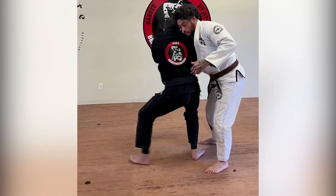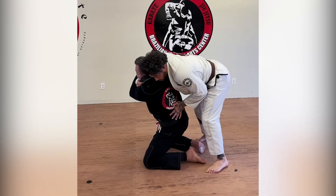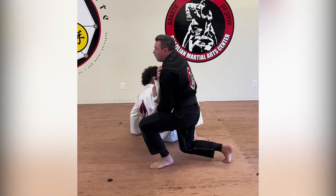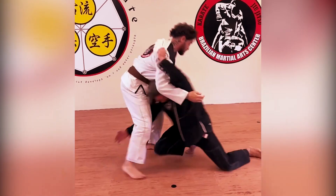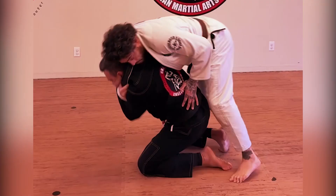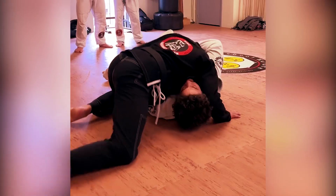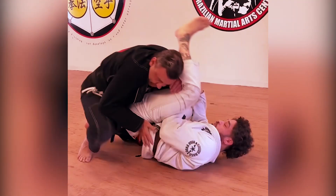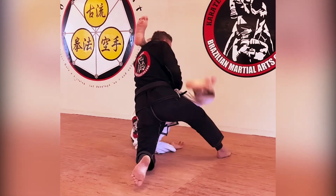One, two, three. Fábrica de lutador, Fábrica de guerreiro. BMAC. Any united — we'll be right back.